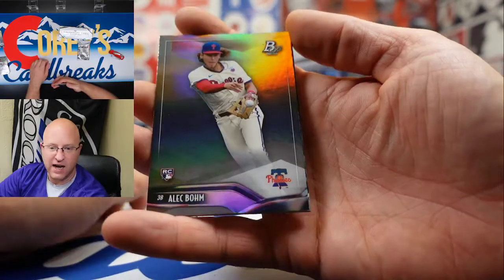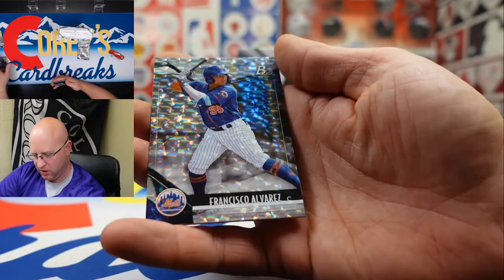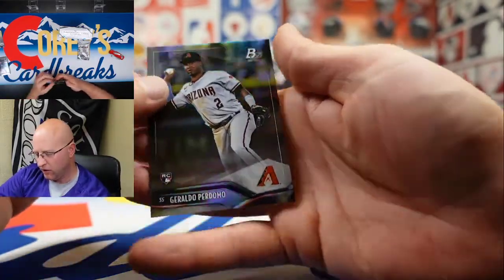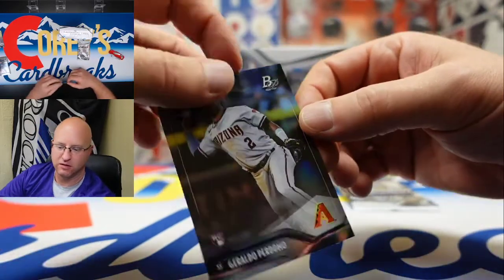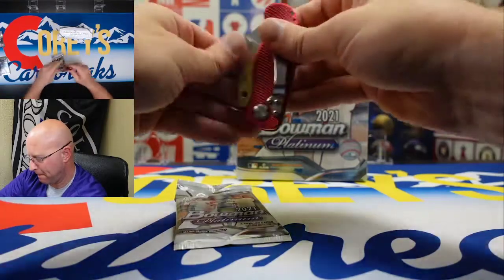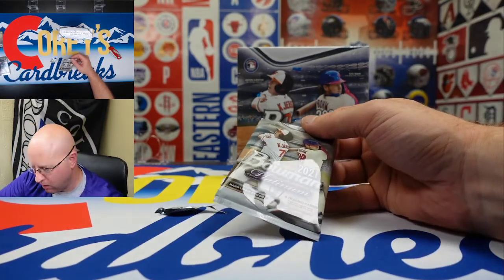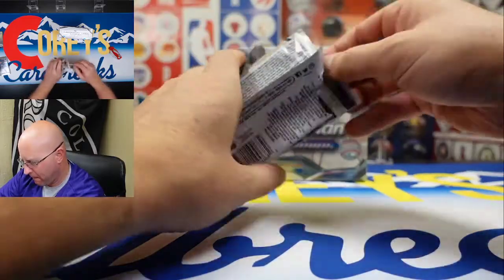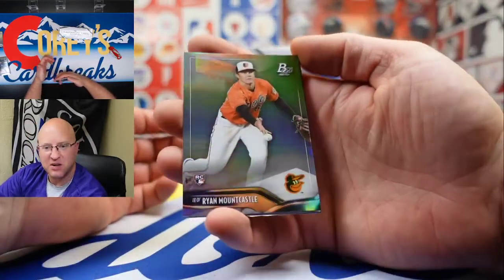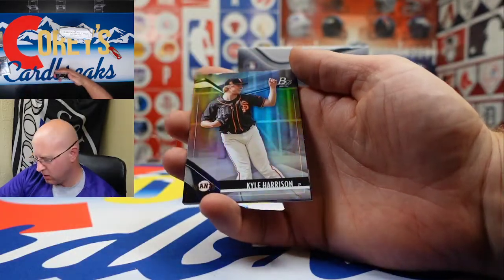We got Alec Bohm — base rookie there. Nick Lofton, Francisco Alvarez, and Aldo Perdomo. These are all those sneaky good ones. We got Ryan Mountcastle — sweet, nice looking rookie card — and Kyle Harrison. And we got an auto!